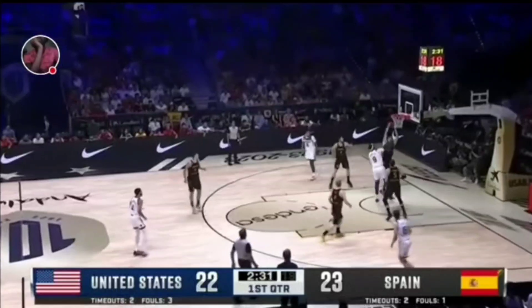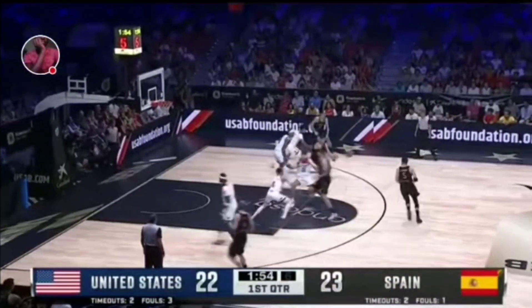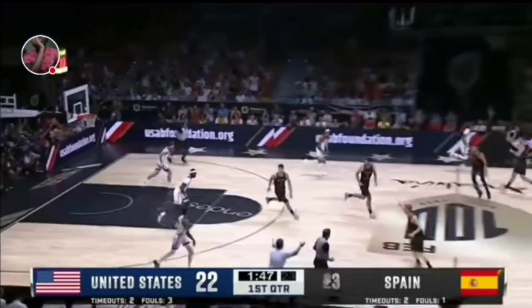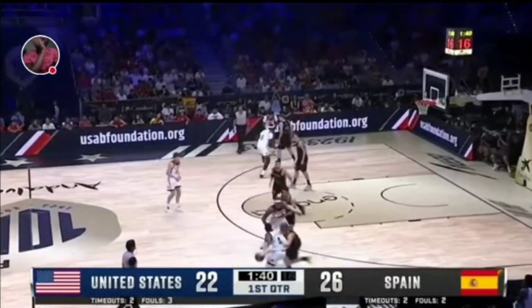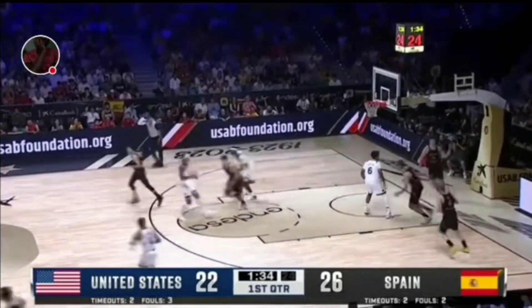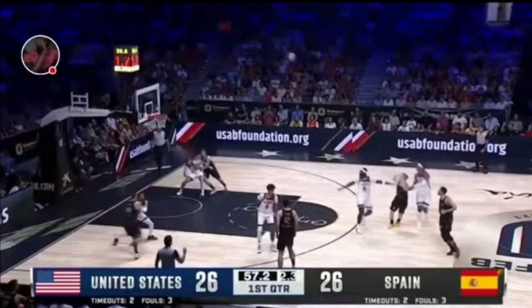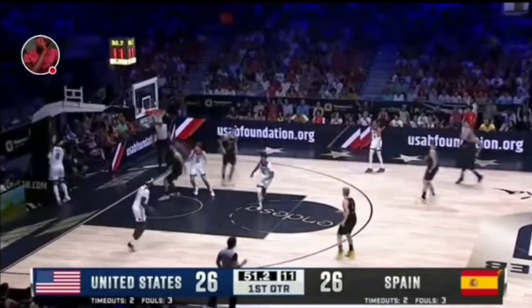Diaz doing a nice job screening at the other end. Portis challenged inside by Aldama, and it'll go out of bounds. You can tell by the reaction of Bobby Portis — it's not staying with Team USA. Aliburton, two on the board for Tyrese Aliburton. They can run a lot of two-man stuff. 38-year-old veteran on the National Team. Had to shoot quick — rebound, set up. And a skip to a cutting Aldama.